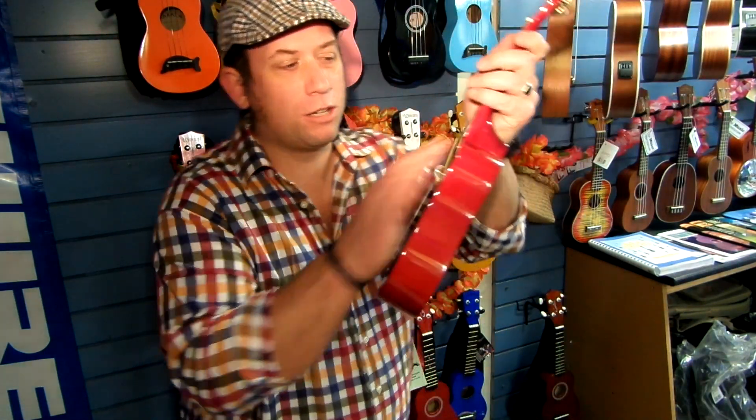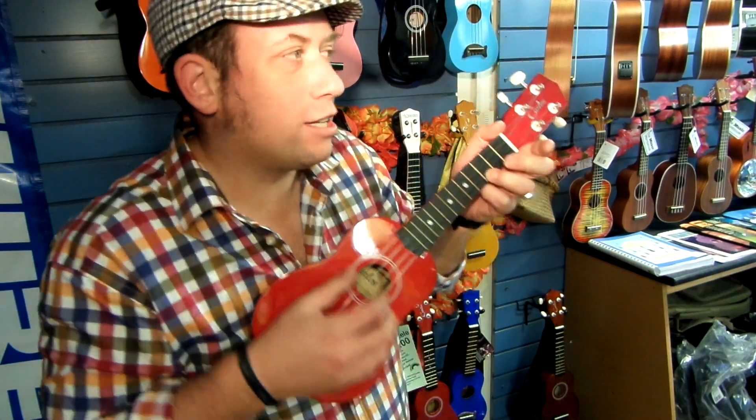Lovely looking instrument right there. This is a beautiful red one. Lovely. Nice tone.